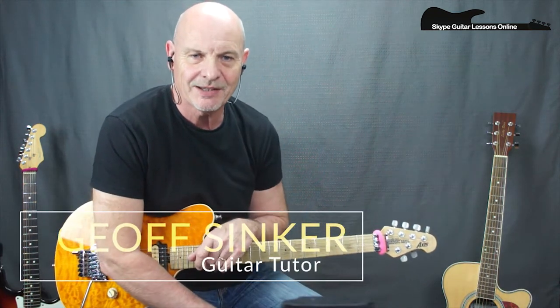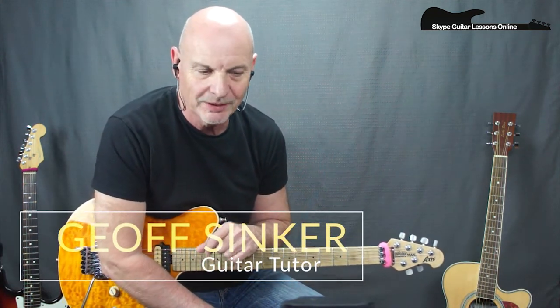Hi, how are you doing? Good morning, it's Geoff Sink here from SkypeGuitarLessonsOnline.com, bringing you my third track from the 7th Sun and the 7th Son album, my little tribute to the anniversary of the album.